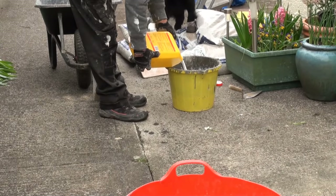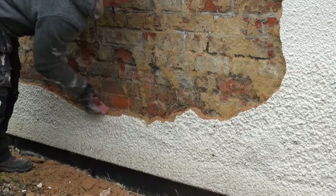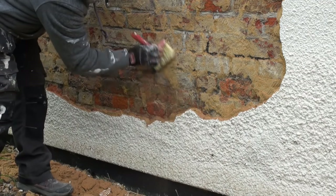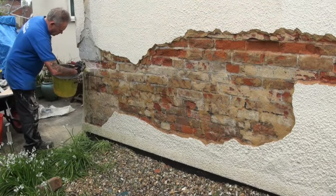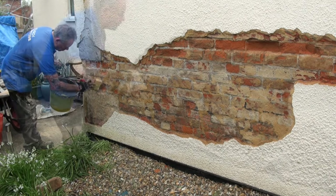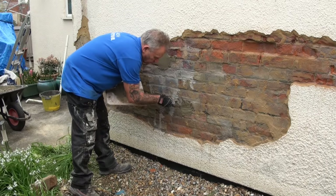Before we put the new render on, we mix up some SBR — 50/50 with water, so 50% SBR and 50% water. Brush all the dust off the surface of the wall and around the edges, make sure there's no loose stuff, and then paint the SBR into all of the masonry.